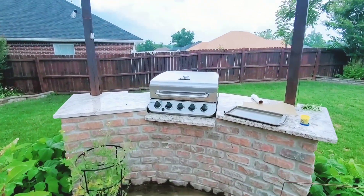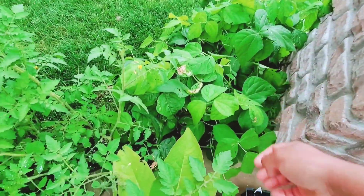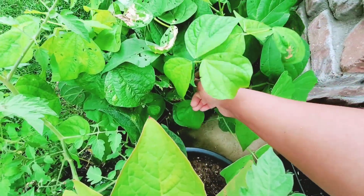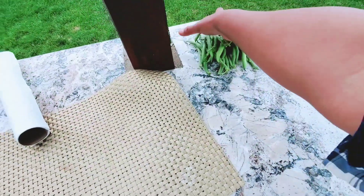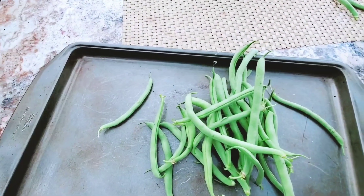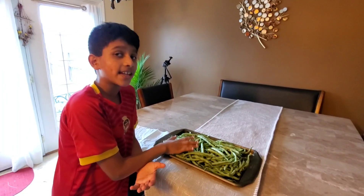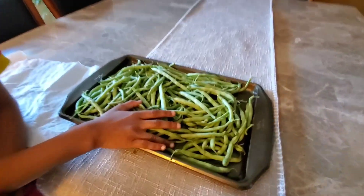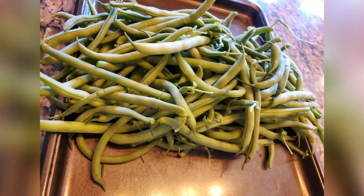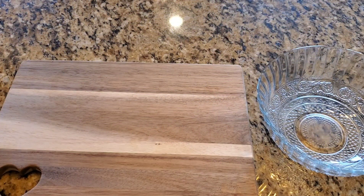The best part of this recipe is that the beans are freshly harvested from my veggie garden. Here you can see I'm plucking a few green beans. We got a bunch here, and there are lot more in the garden, but I'm going to use just a handful of green beans to make this recipe today.